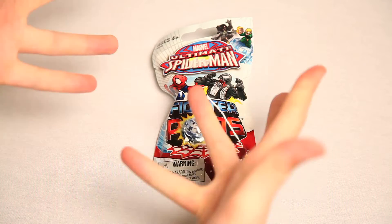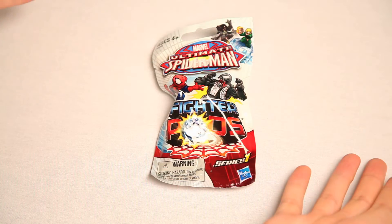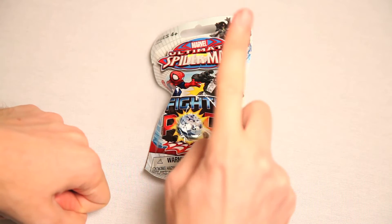This is Marvel Ultimate Spider-Man. Not any Spider-Man. Not like an average Spider-Man or a pretty darn good Spider-Man. Ultimate Spider-Man Fighter Pods Series 1.